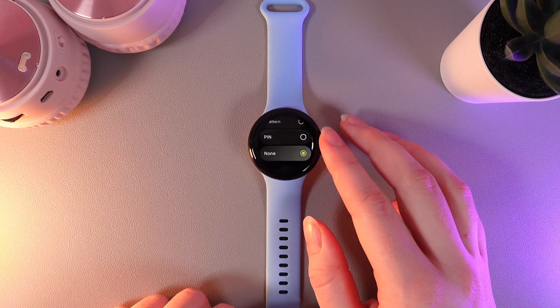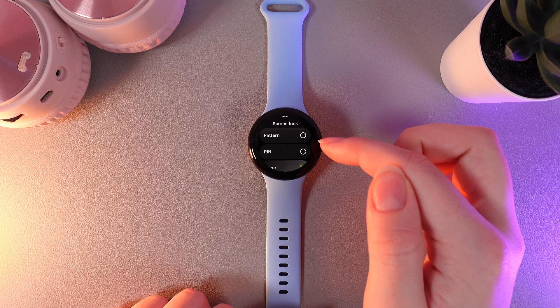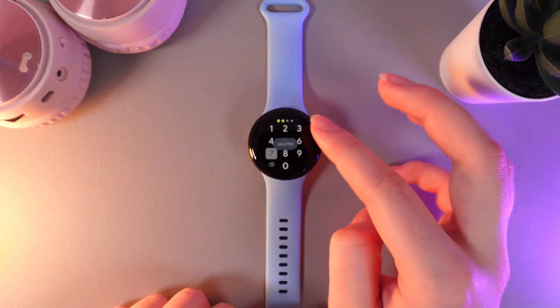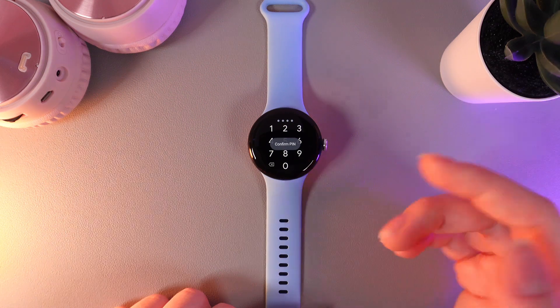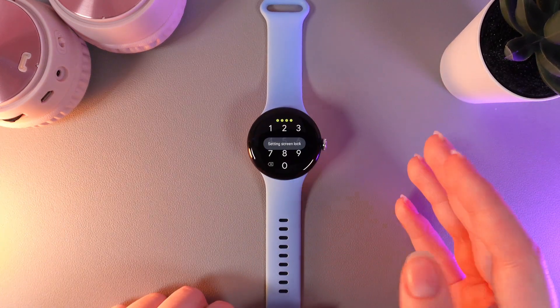Here we can see we currently have none selected, and there are two types of lock we can set: pattern or pin. I'll choose pin, and here we need to set a combination of numbers which will be our password. We need to type it in twice to confirm.